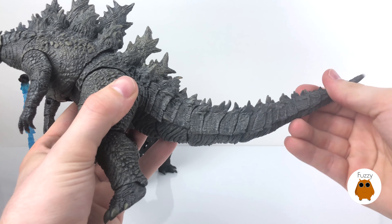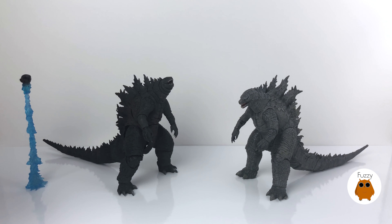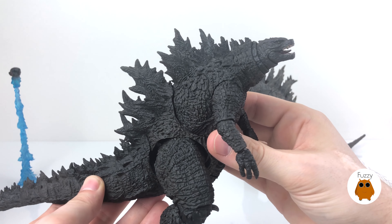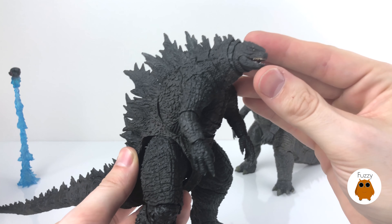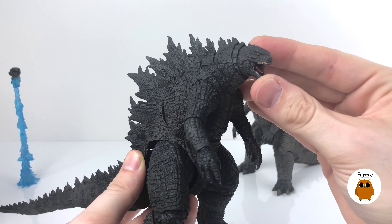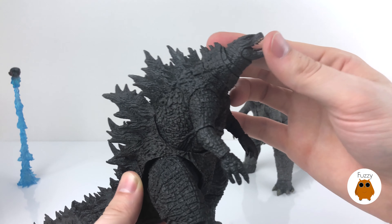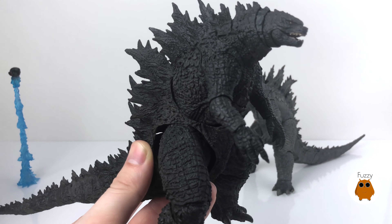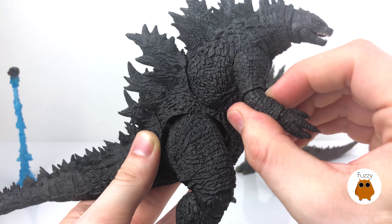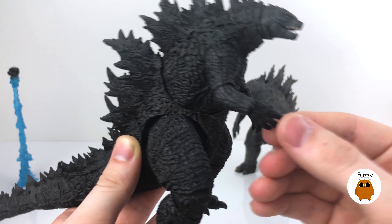The wrist also bends on a hinge. The leg rotates all the way around in a full 360 — it doesn't go backwards much but does go forward some, only back about a little. The ankle rotates on a ball joint — it's a little stiff but it does rotate — and the hip also rotates, though not much. The tail articulates pretty well; it's no longer on a wire frame but uses separate ball joints. There are a little over 25 points of articulation on the NECA figure, and the seams cover up nicely.